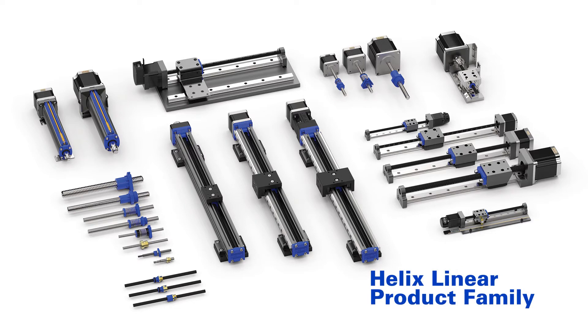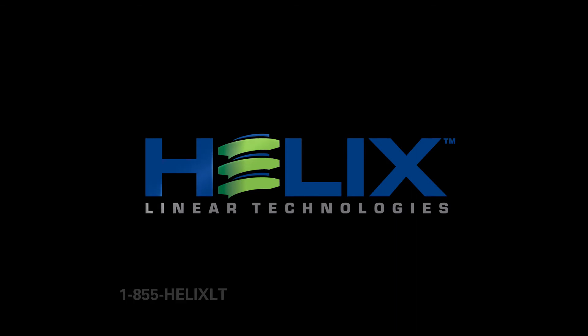The Helix Linear product family extends far beyond our lead screw solutions. Visit helixlinear.com to see our amazing product offerings. Helix Linear.